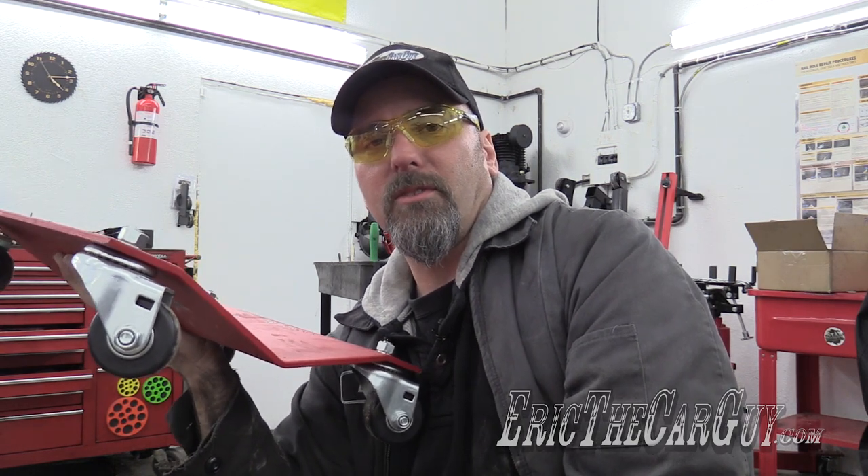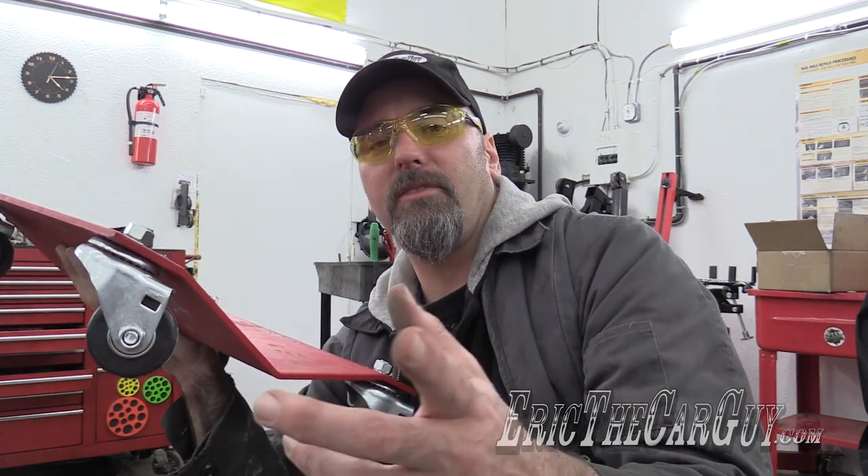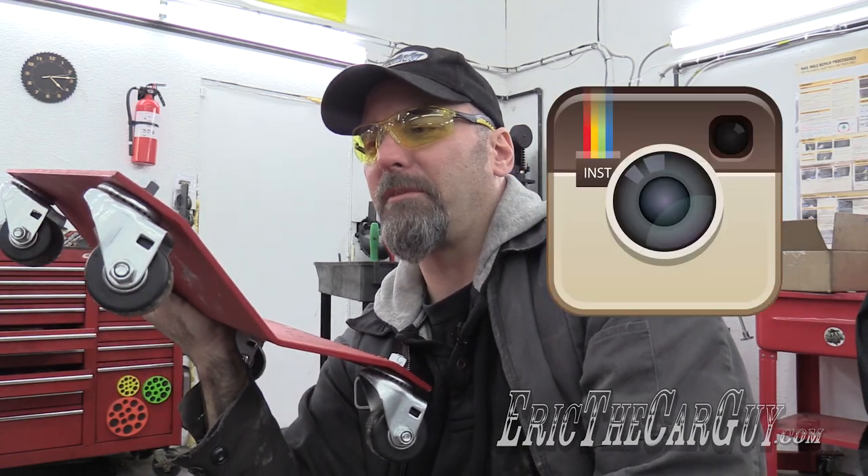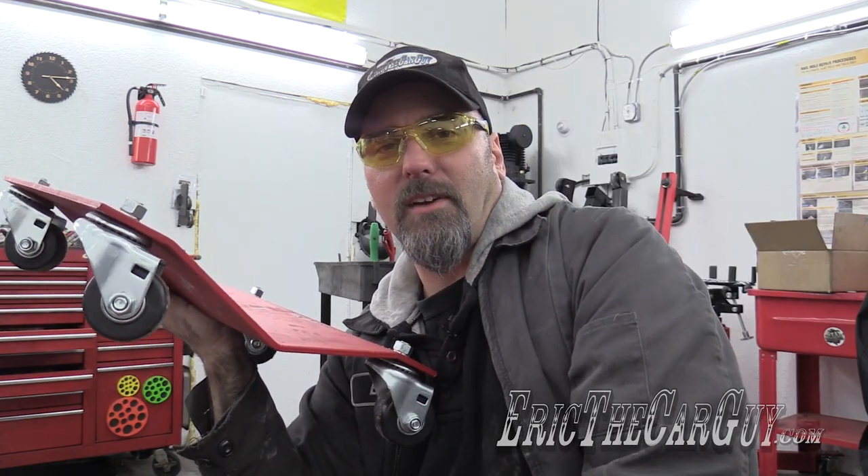Otherwise, I will wrap this review up so the rest of you can go and do something else. Hey, if you have automotive questions, head over to ericthecarguydotcom — there's answers there. If you wish to connect with me socially: Google+, Facebook, Twitter, also Instagram. I close each of my videos with: be safe, have fun, stay dirty, and don't forget to play with your tools. I'll see you next time. Thanks for watching.